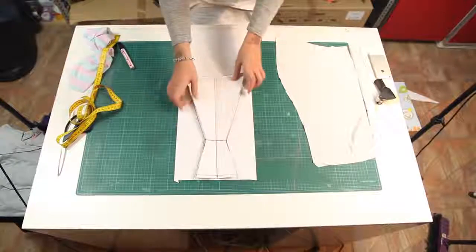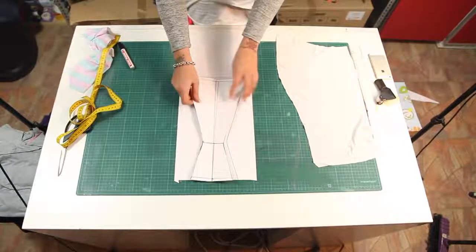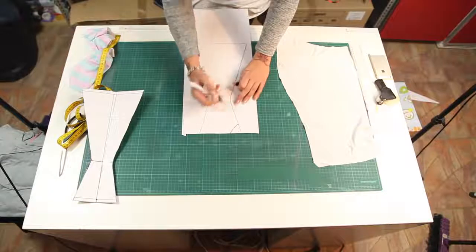Hey guys, welcome to Misha TV for another easy tutorial. This pattern you can find in the description box below.